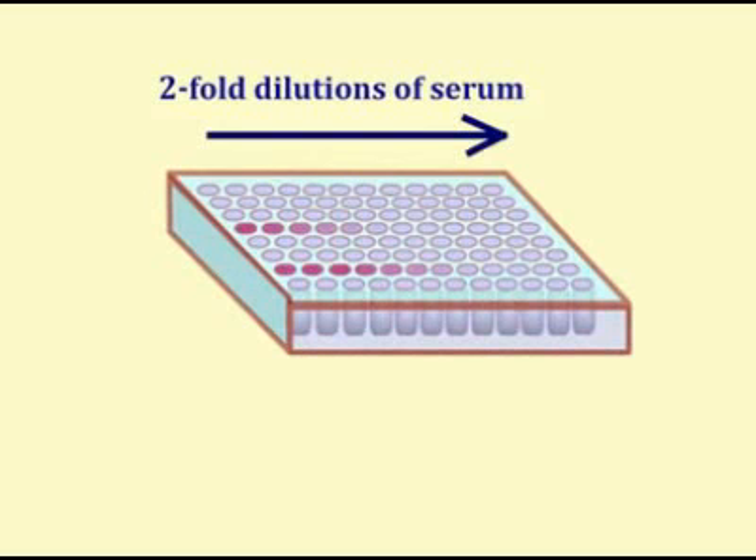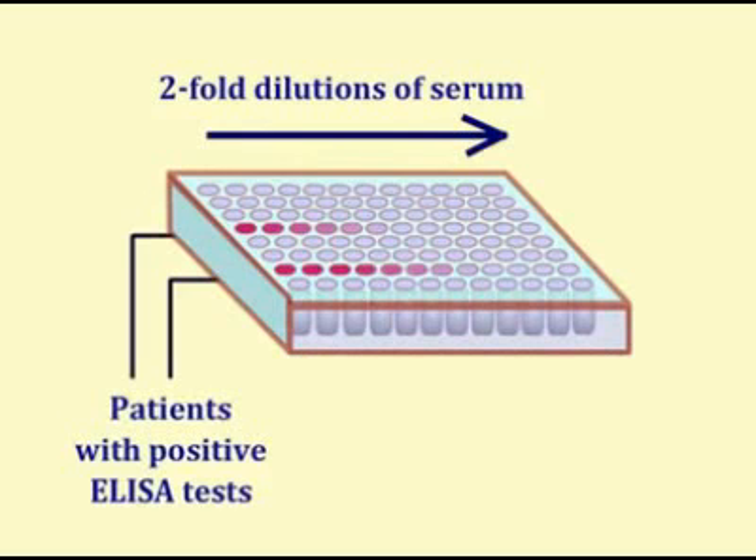The reaction is less intense as the serum is diluted, and the amount of antibody captured in the wells decreases. The titer is the highest dilution with definite color.